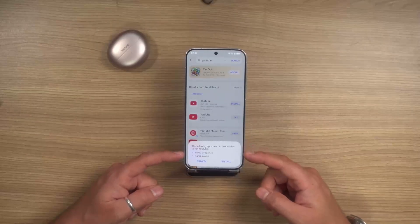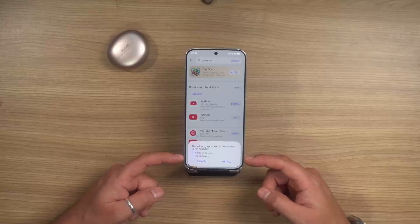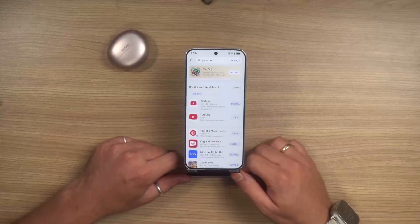This is the most important part, and it's only a one-time thing. It will ask if you're okay with running MicroG Companion and MicroG Service, which are basically the apps through which Google goes and ends up working.